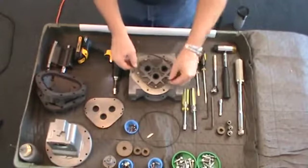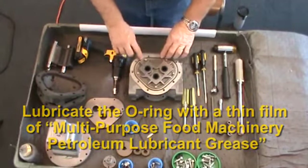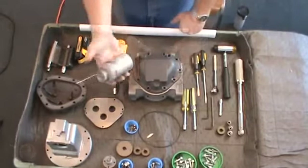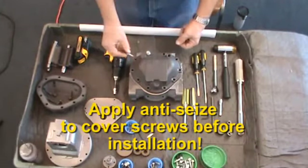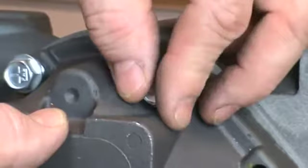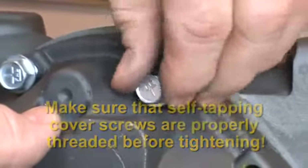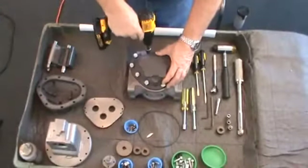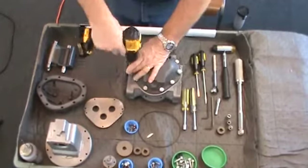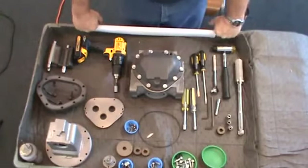Then torque the screws per the chart in the manual in the same criss-cross pattern to secure the bearing plate. Install the cover O-ring into the groove on the housing surface. Position and install the rear housing cover with the half-inch screws. The rear cover does not have a hole for the packing gland assembly. Be sure to apply anti-seize compound to the threads of each of the cover screws. These are self-tapping screws. To ensure proper alignment of the threads cut by the screw, turn each screw counterclockwise until you feel it drop into the thread, then turn the screw clockwise until finger tight. Tighten the cover screws in a criss-cross pattern with a minimum of two passes. The first pass should be at half torque with the second pass at full torque, approximately 66 foot-pounds. This method will ensure uniform seal compression on the cover O-ring or gasket.